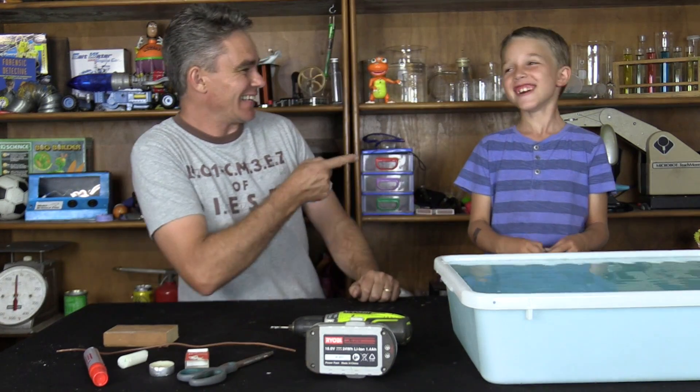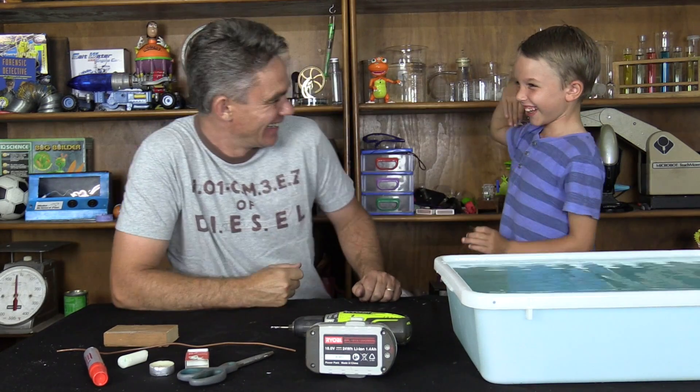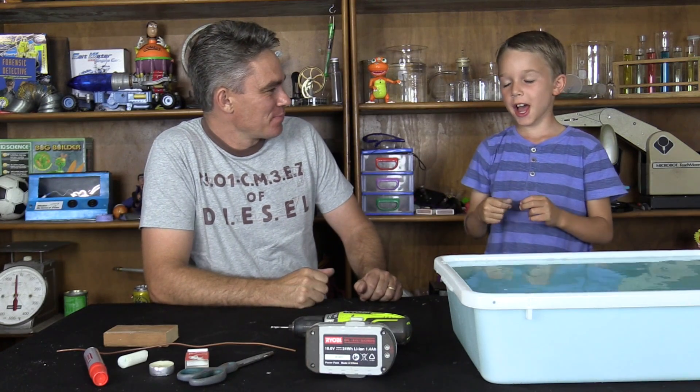Okay. Hey! G'day! Hey! G'day, I'm Jake from Make Science Fun. This is Sam. Hi Sam, how are you? Good! What are we going to make today, Sam? A boat. A steamboat today.